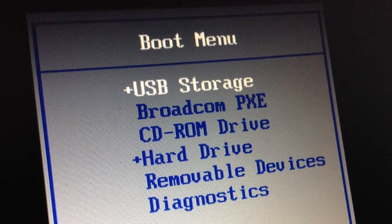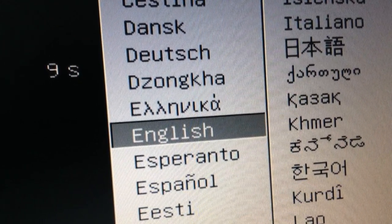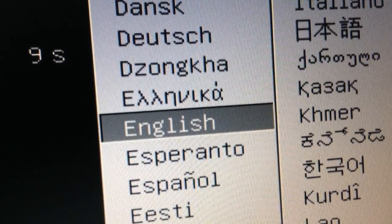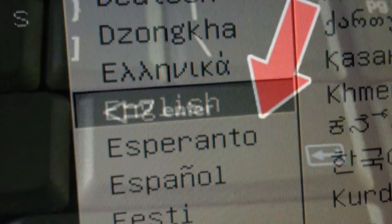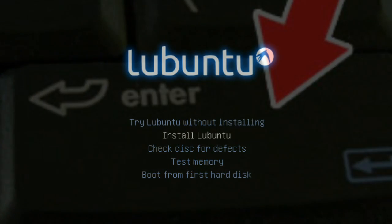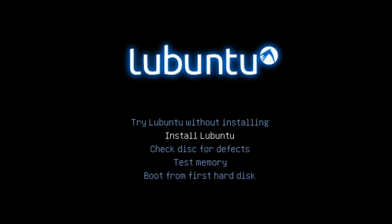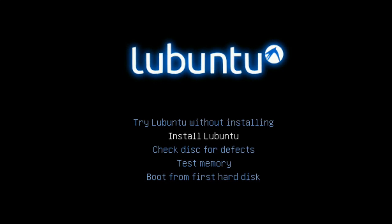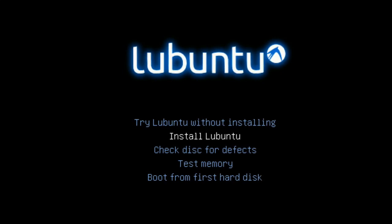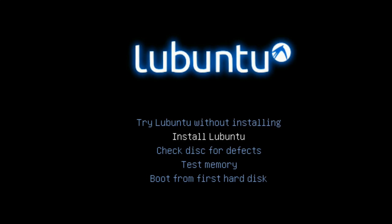You're going to want to choose USB storage, or flash drive, or whatever it's listed as on your computer. Once that loads, it should ask you for a language — and since you're watching this video, you probably speak or at least understand English, so press Enter. Now it should bring you to a screen that looks somewhat like this. You'll have a few options. I chose Persistent Mode because it allows me to store things on the flash drive. But if that's not there, you may want to choose Live Mode or Try Without Installing or something like that. Then press Enter.